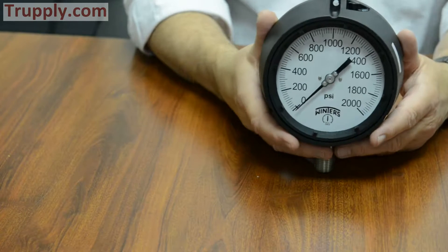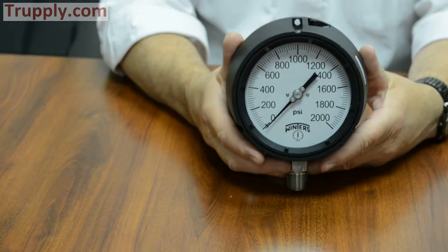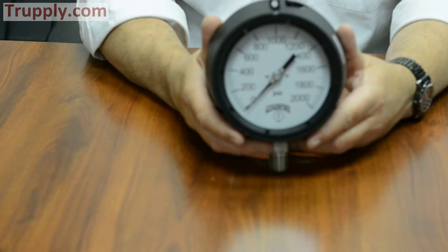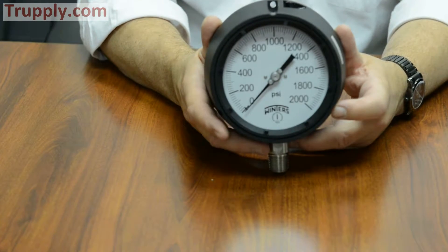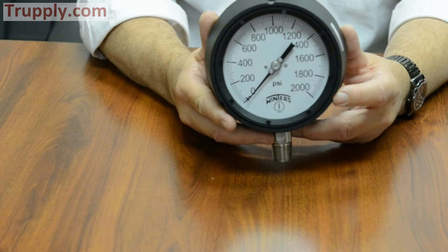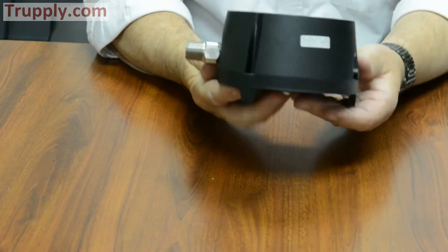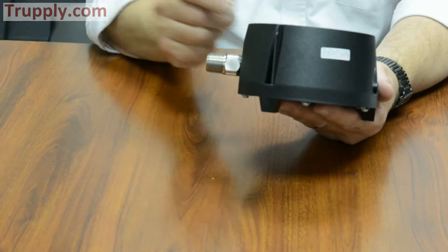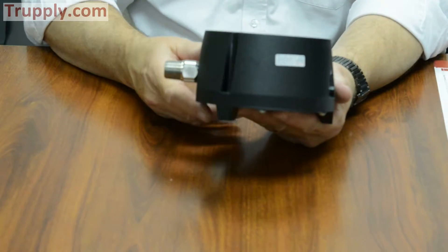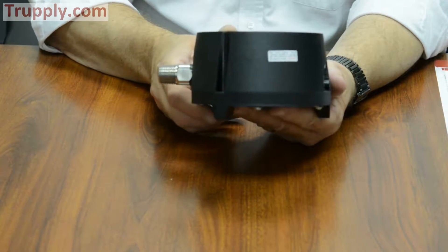Now we're going to talk about the Winters PPC gauge, which is a process gauge. The typical process gauge in the industry today is a 4.5-inch dial size, and it comes with what's called a phenolic turret safety case. It's called a turret case because if you were to lay it on its back and look at it, it is sloped, and the socket coming out the bottom makes it look like the turret on the top of a tank — that's how it got its name.